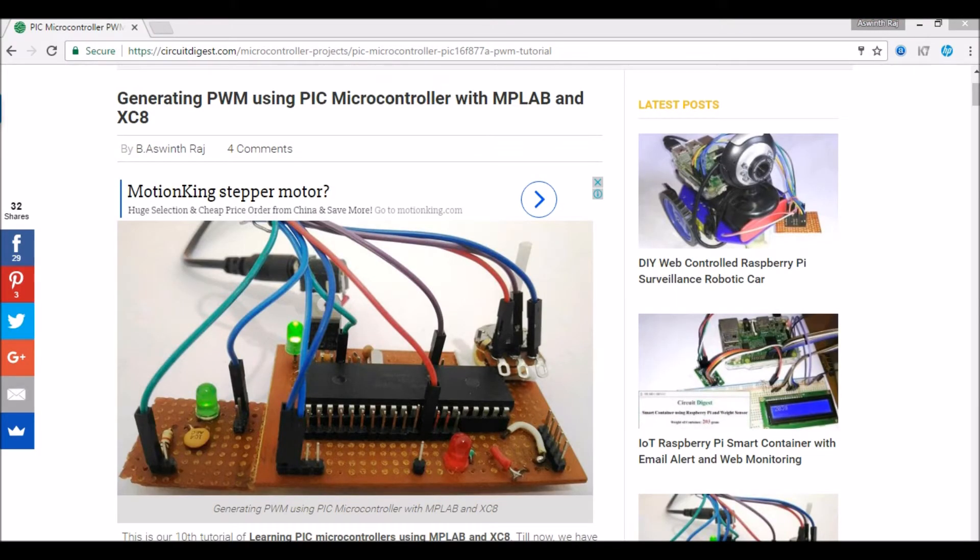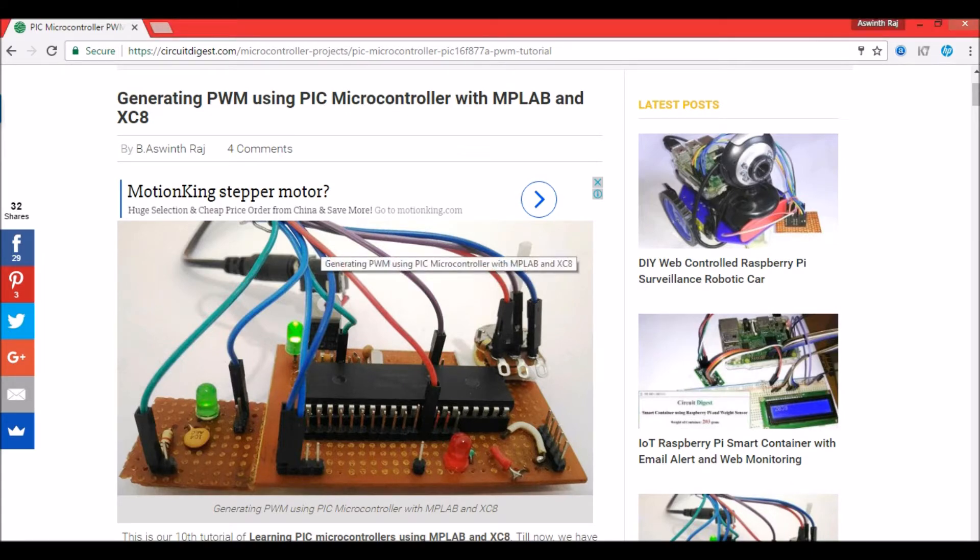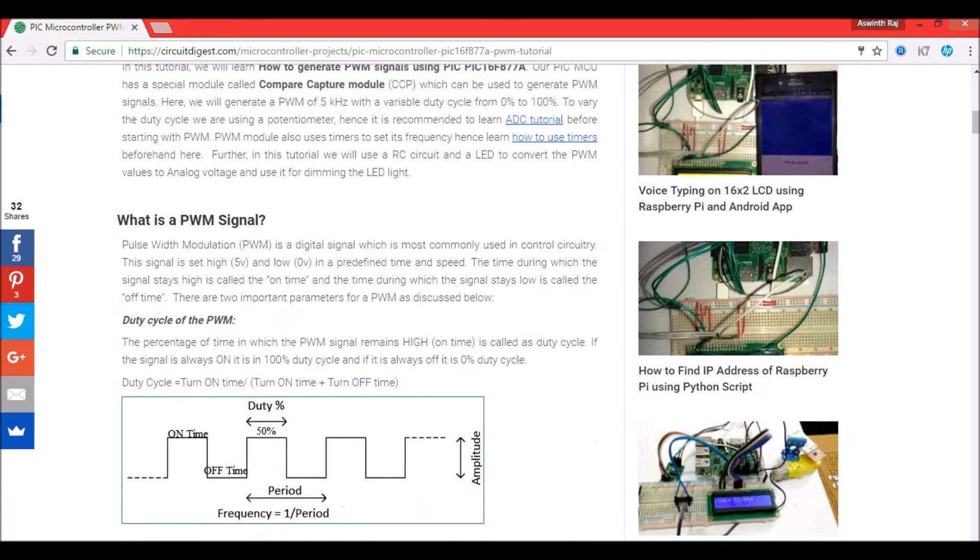Hello guys, welcome to the twelfth tutorial on learning PIC microcontrollers with MPLABX and XC8 compiler. In this tutorial we'll learn how to use servo motors with our PIC microcontrollers. We'll use a potentiometer to read its ADC value and then convert that ADC value into its corresponding position on a servo motor. This builds on our previous tutorial where we learnt how to generate PWM signals.